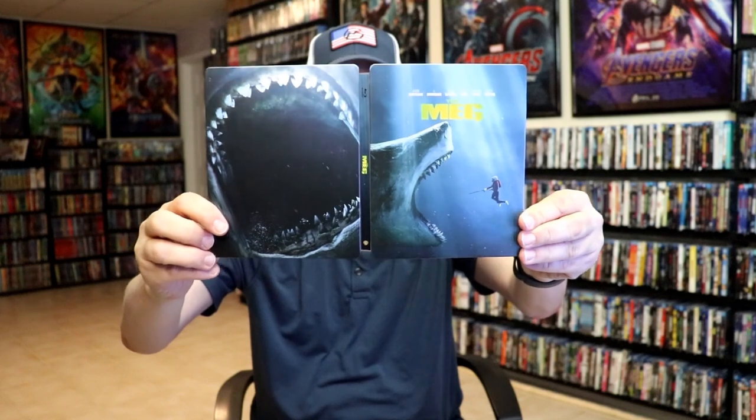Overall, this is a really nice looking Steelbook. I'm really happy to have this one in the collection. I really enjoyed the Meg when I saw it in the theater. I have not seen it since, so I'm definitely looking forward to checking it out before the new film comes out.